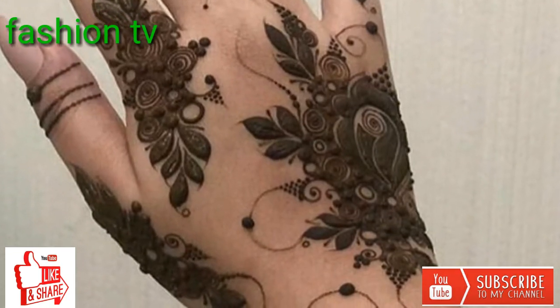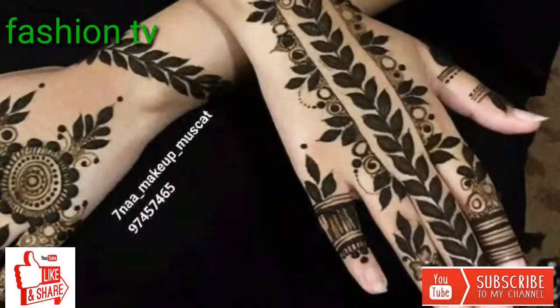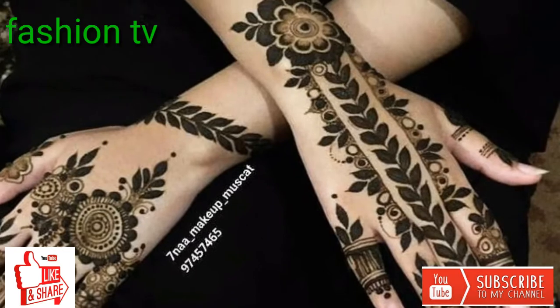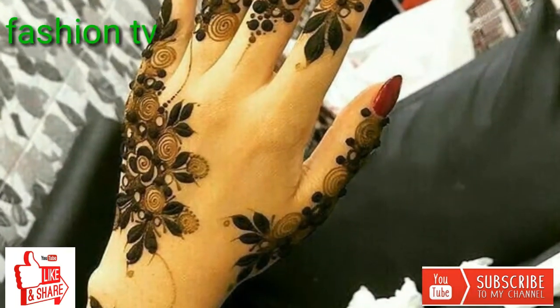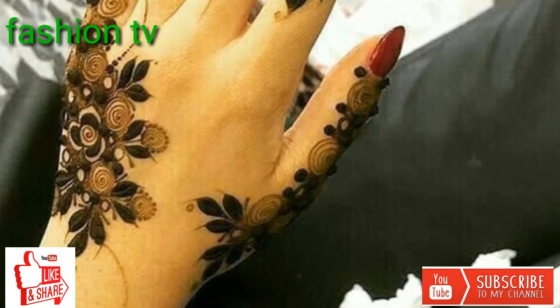This stylish mehndi will give you an adorable look on your hand — you are looking the most prettiest and cute mehndi design. Pakistani, Indian, Arabic hina patterns for all occasions.